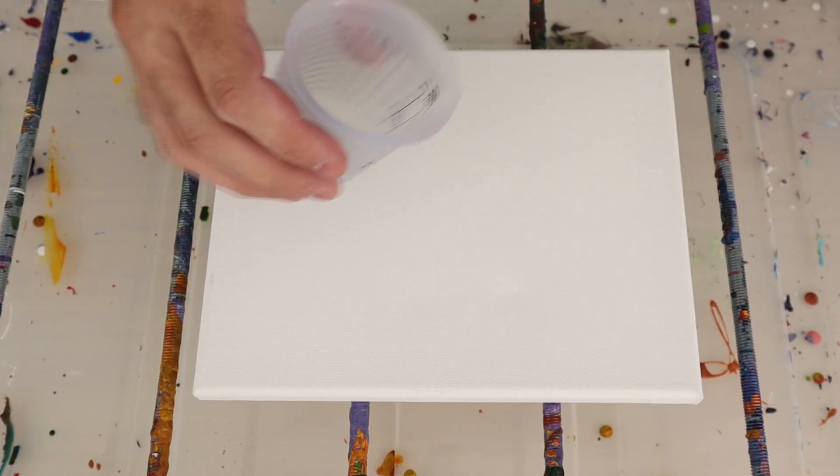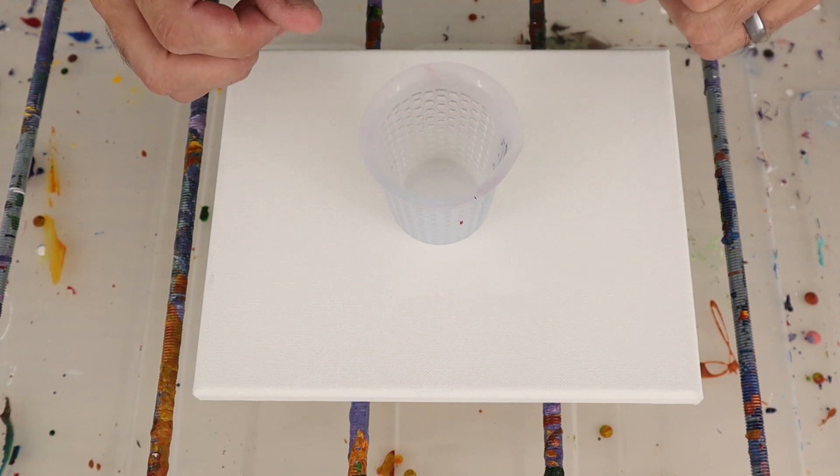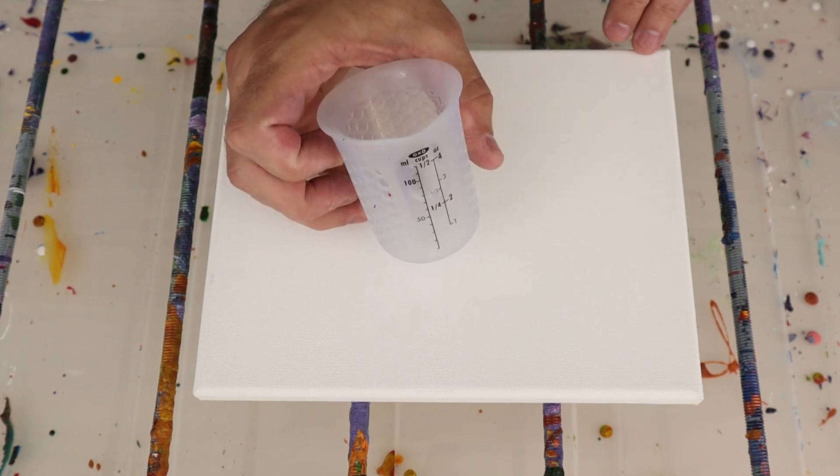We're going to do two things: we're going to create a dirty pour — kind of a straight slash tree wing pour — just to show you the small little cells you can get. And then we're going to do a swipe, and I'll show you some of the bigger, nicer cells that you can get.